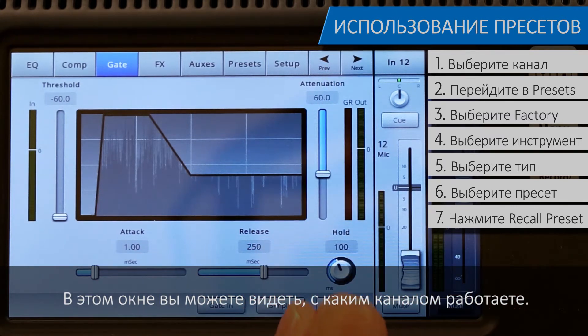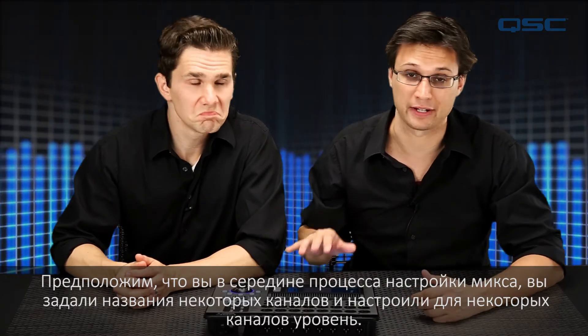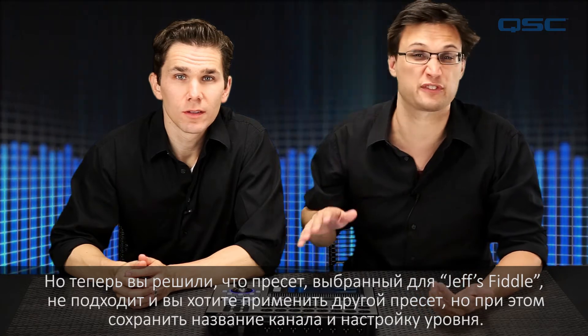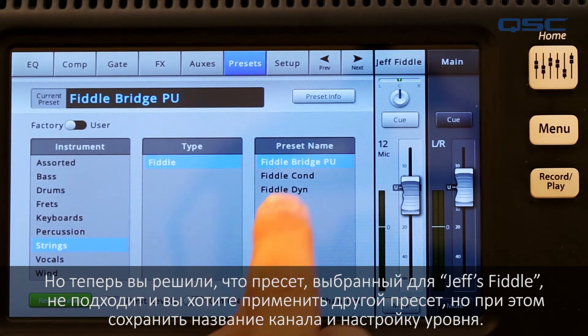You can tell which channel you're working on by looking at this window. But let's say that you are midway through setting up your mix — you've customized some channel names and you've made some level adjustments on your main faders, but now you've decided that the preset you've used for Jeff's Fiddle isn't right for your mix, and you want to recall a different preset,